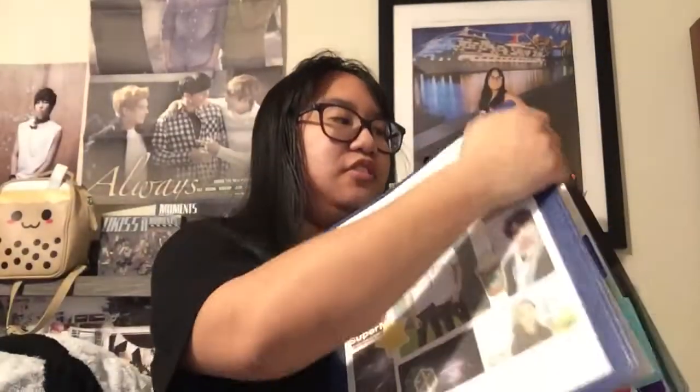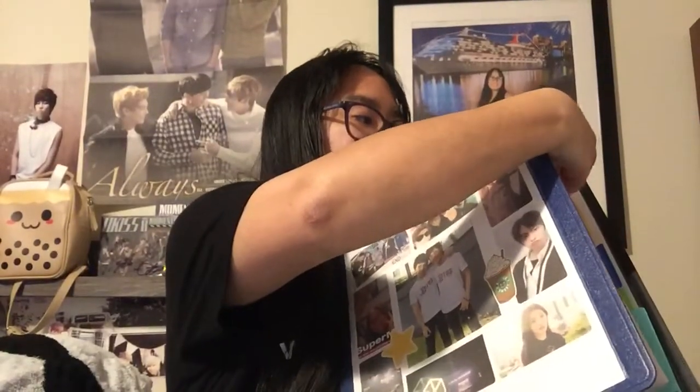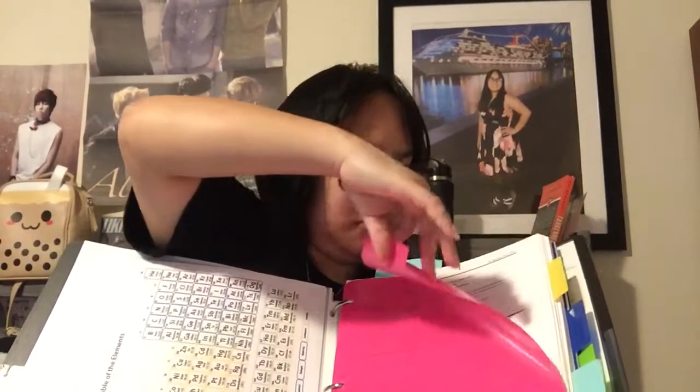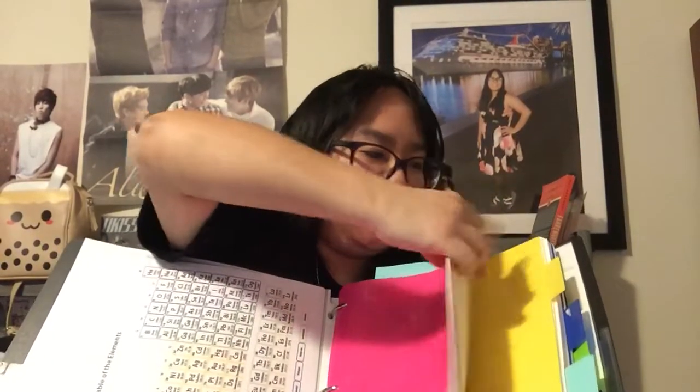Let me just show you the tabs. This is my Chemistry 1 tab so I can have all my stuff for Chemistry 1. I have a syllabi section, a periodic table, and then the second tab is just my worksheets for Chem 1, like homework and practice worksheets. That's all that's in that section.